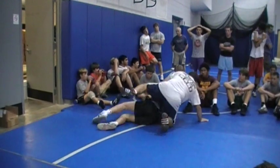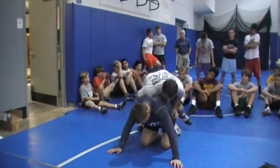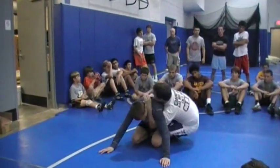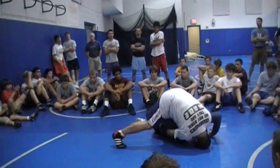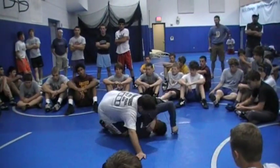From referee's position, right to here — all I'm going to do is get my knee up, pull right here, and pinch. And then I've got the half.